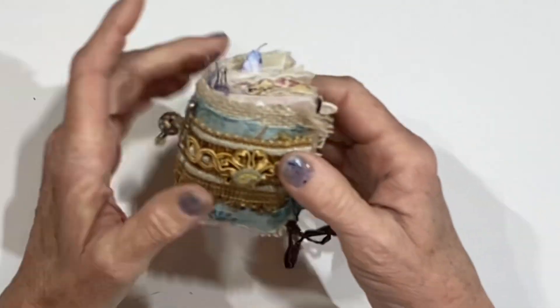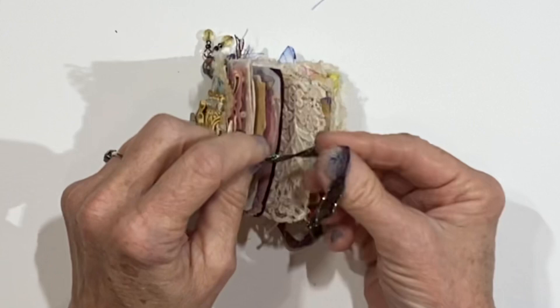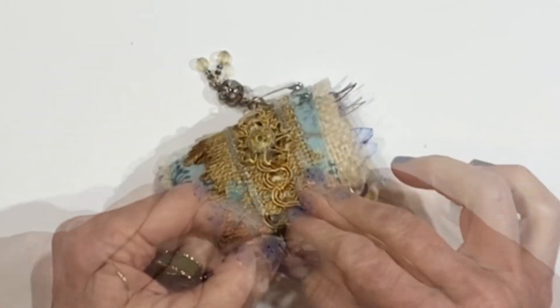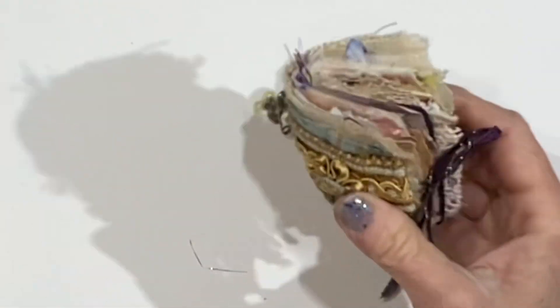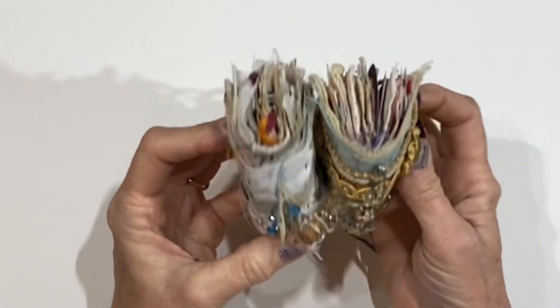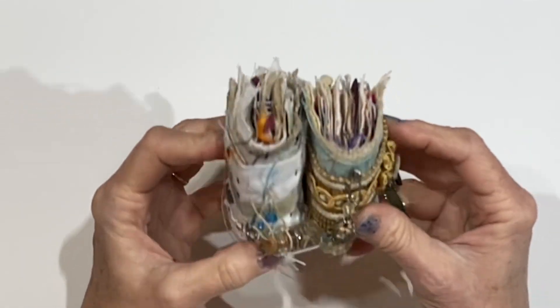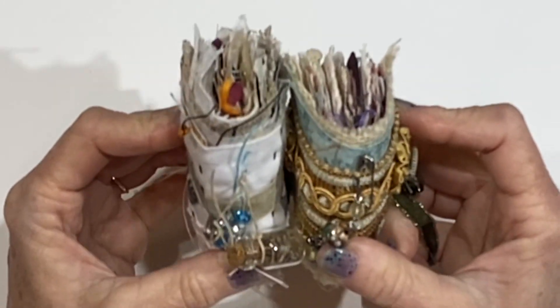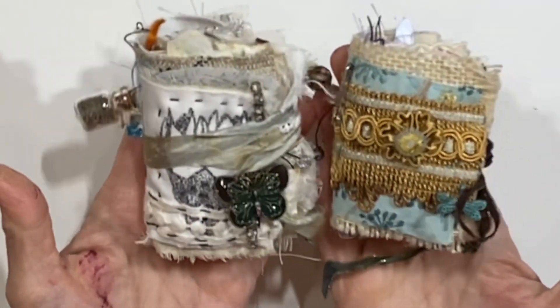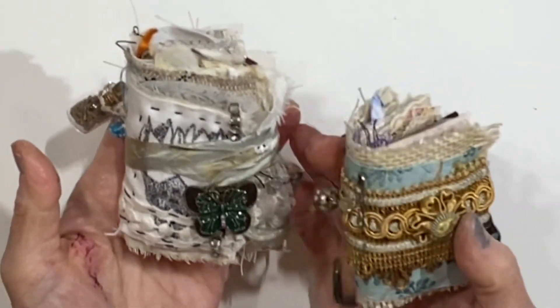But that is that little journal. I do love it, and I love the last one. So now I've got these two little journals. Maybe I will make a whole shelf of these and create a little bookshelf for the many journals. Well, thank you so much for watching — I will be back really soon. Bye for now.